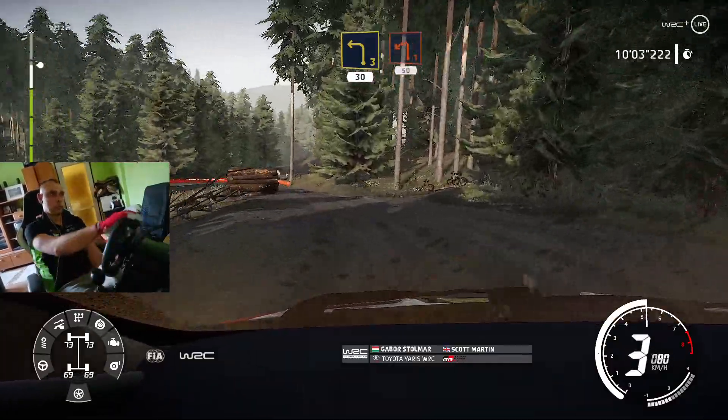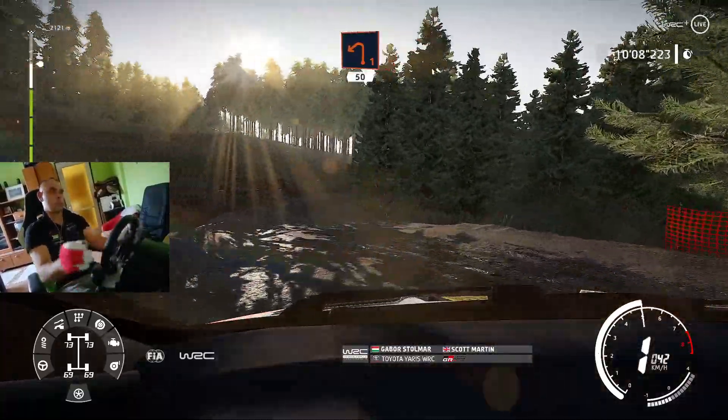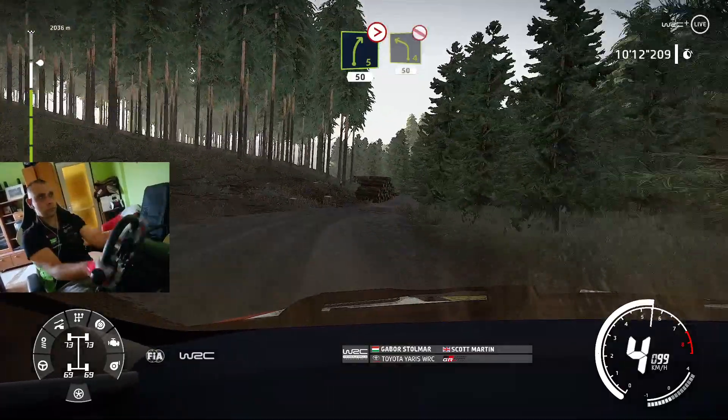Break, left 1, at junction, 50, into right 5, tightens, 50, left 4, definitely don't cut, 50.